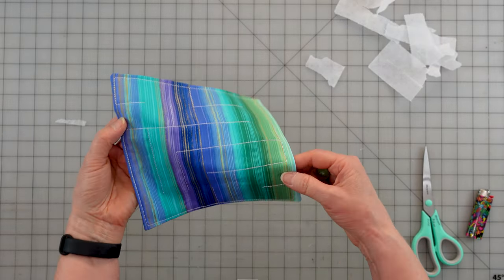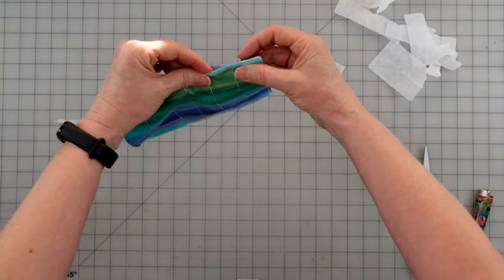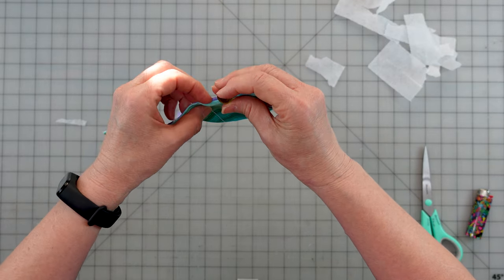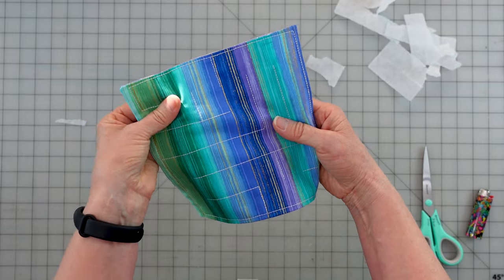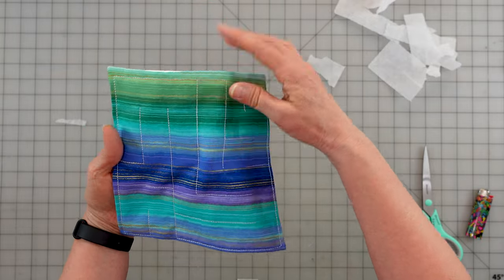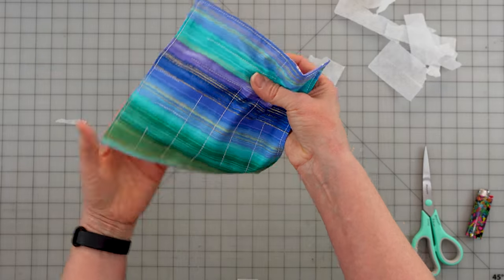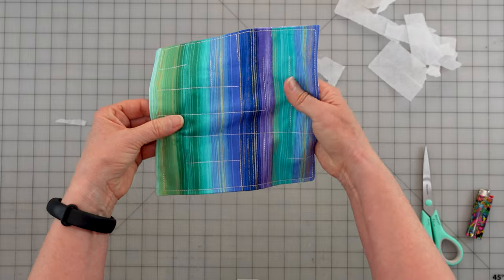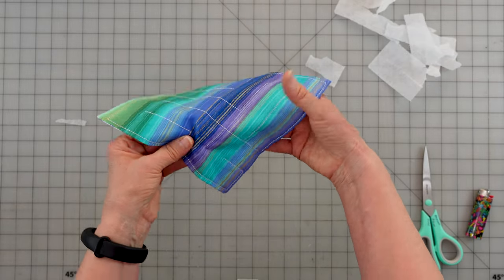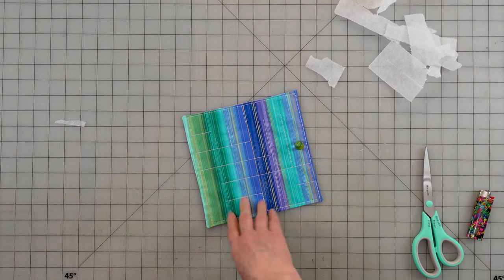Now we take our marble, start on either end, and place the marble inside. You feel it around the maze - it's a sensory toy, you want to try to get that marble through. You can always mark one end or the other. And it pops right out. So that's our Sensory Marble Maze, done in the hoop.